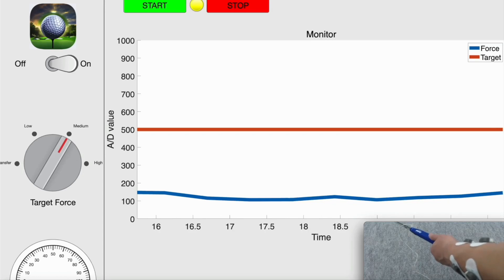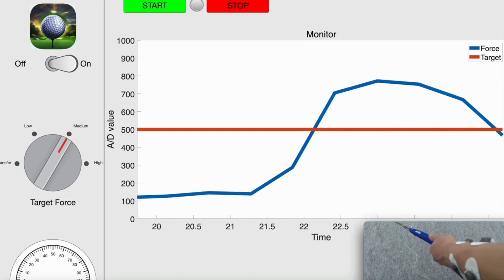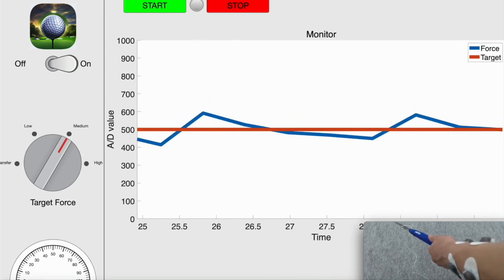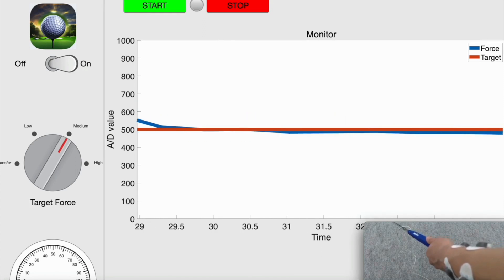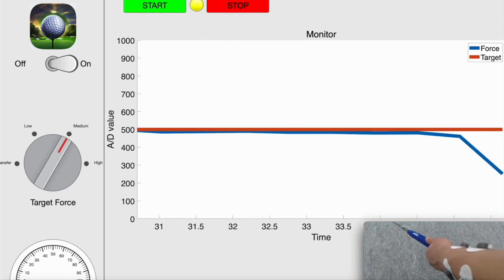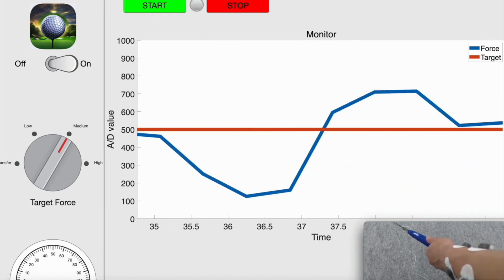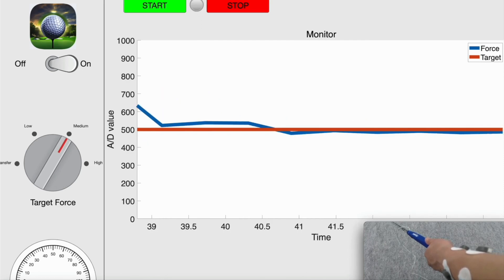In order to apply EMS, electrodes are placed on the flexor pollicis longus and extensor pollicis longus muscles of the forearm. When the current pinch force is lower than the target force, EMS is applied to the flexor pollicis longus muscle to increase the pinch force. Conversely, when the current pinch force exceeds the target force, EMS is applied to the extensor pollicis longus muscle to decrease the pinch force.